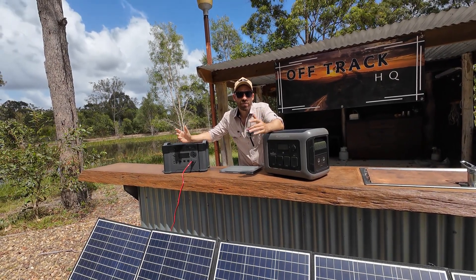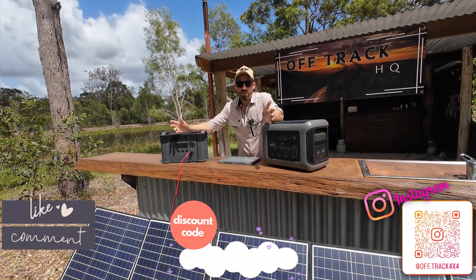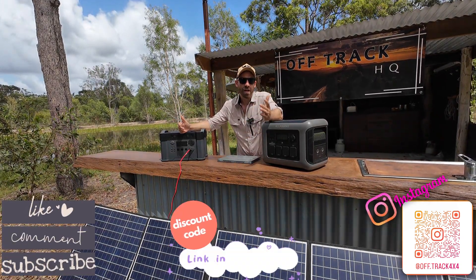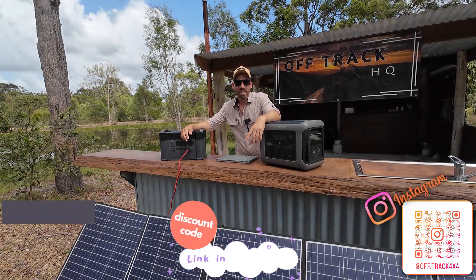That'll basically wrap this video up — that's everything you guys need to know. As always, like, comment, subscribe. I've got a discount code for any of All Power's stuff as well as a couple of other brands. Click on my link tree to see if you can save yourself some money. Until next time.